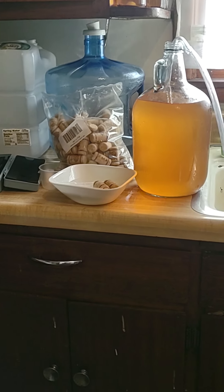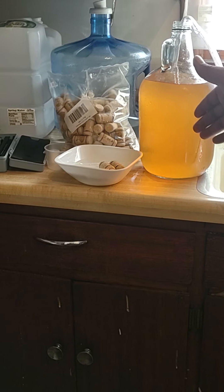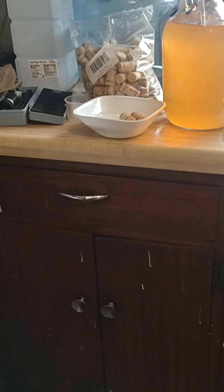Hey guys, this is Tiger Farmer and today we're going to be cycling some wine - the strawberry wine I've made. I actually started this in February and it's finally ready today, and we're going to get it rolling.